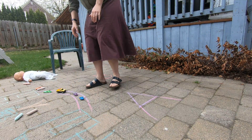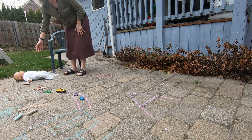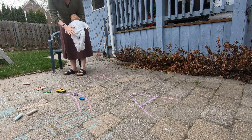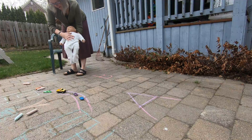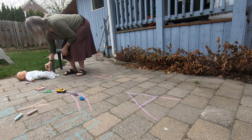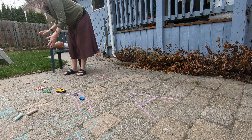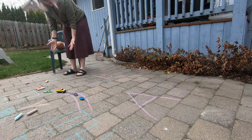Then I also brought out this baby, and I traced her. What I was thinking is that you could lie down on the ground and have someone trace you. And then when you get up, you can draw yourself — draw your hair, draw your hands, draw what you're wearing today.